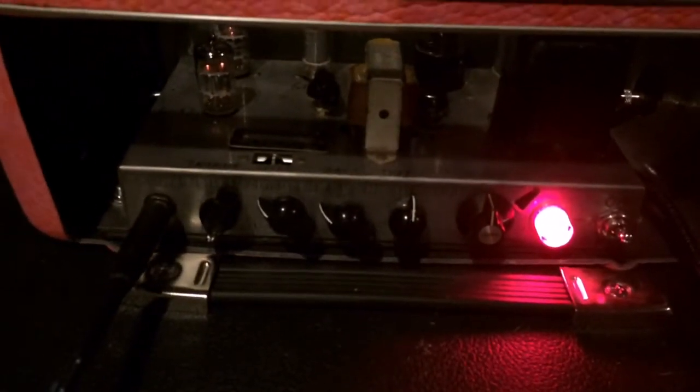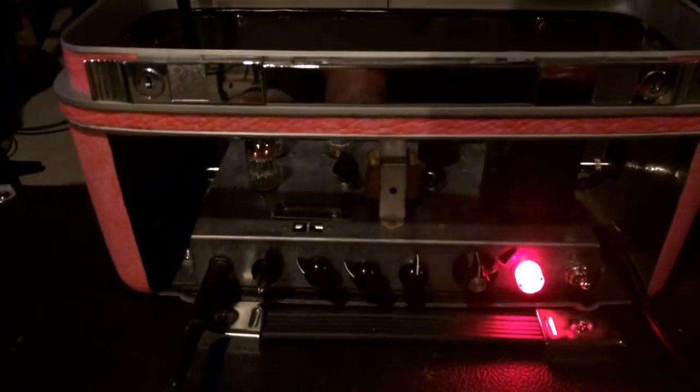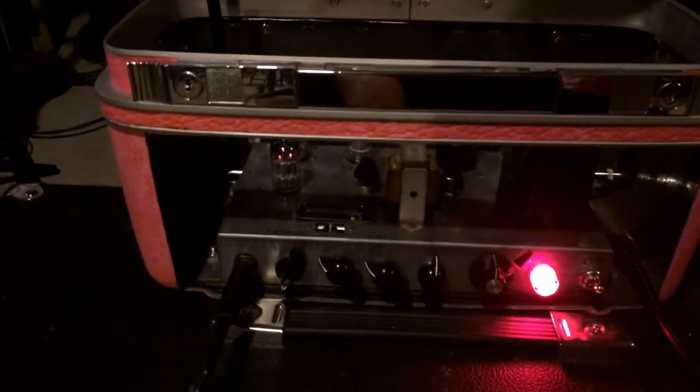I put in tremolo — intensity and speed — bass, treble, and volume. I had the light and the switch. This was an old Silvertone organ amp. It's about 5 watts, loosely based on a Fender Champ style schematic, but different.